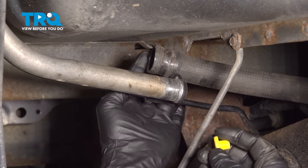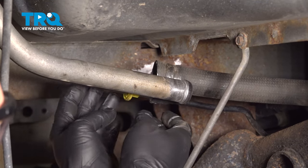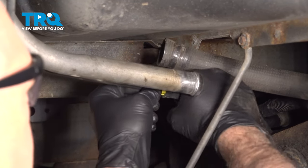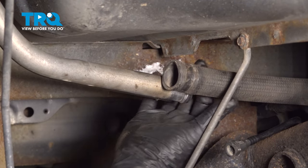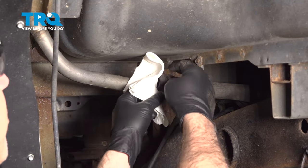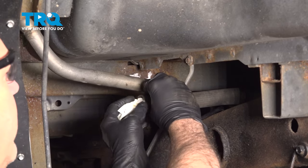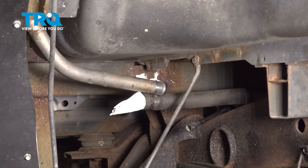To disconnect this line here, we're going to use our fuel disconnect tool. Slip this over and push it down into that vent tube, then pull the vent tube off of the metal line. Now we have both lines disconnected from our filler neck. Simply take a towel and stuff that in there to help prevent tank vapors from leaking out.